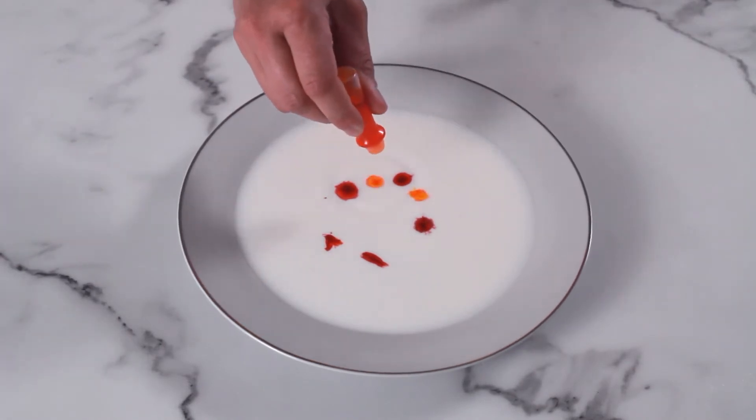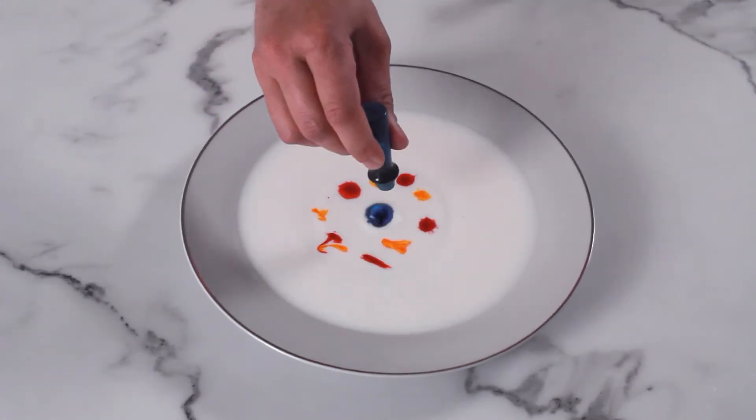Go ahead and take some colors, drop it into your milk, put it anywhere. Water is a polar molecule. The fats are nonpolar, so they don't mix together. The soap bonds itself to the fat molecules. The soap is aligning itself with those molecules, and that is causing this color explosion.